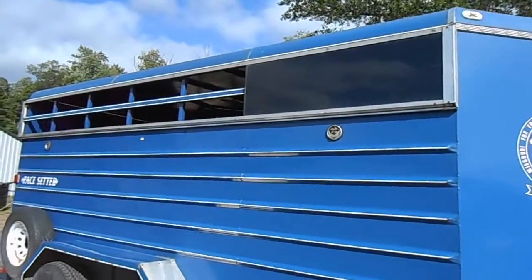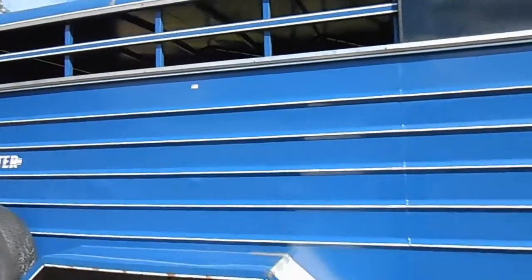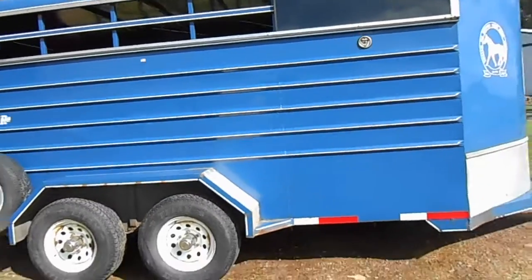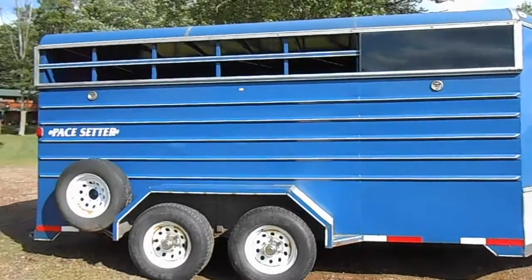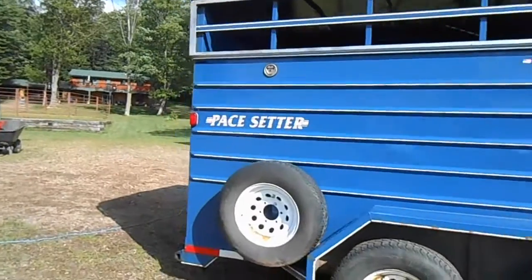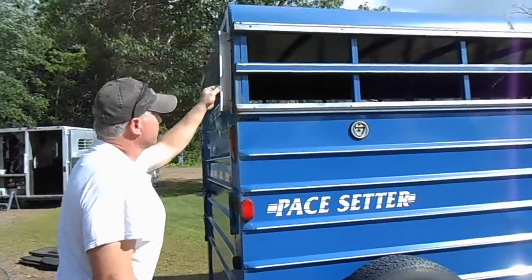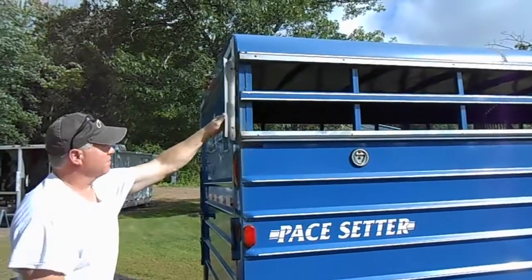Plexiglass removable panels — we keep the one on the front here for our tack when we've used the last stall for tack. But they are removable plexiglass panels. Slide the panels in.